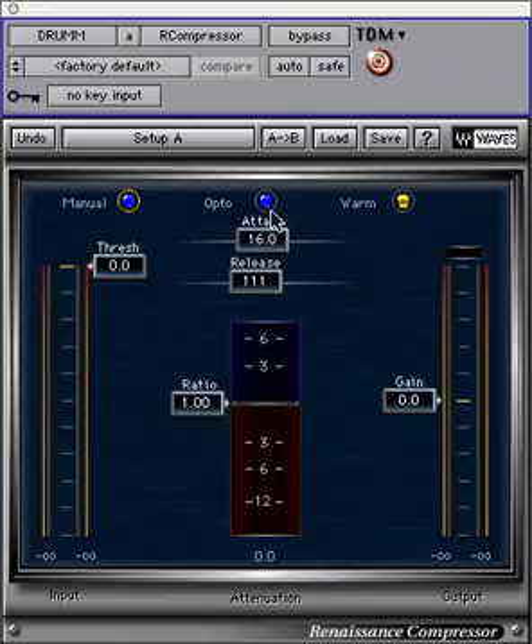The behavior mode button toggles between opto and electro. Opto and electro have different release time behaviors. Opto is more suited to use on drums due to its vintage emulation. Electro produces a noticeable change in RMS, or average level.